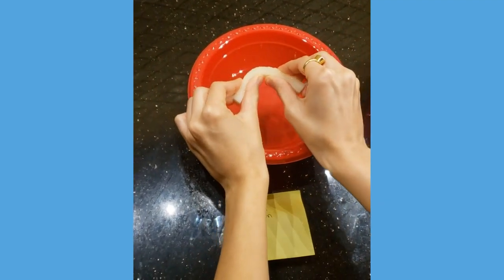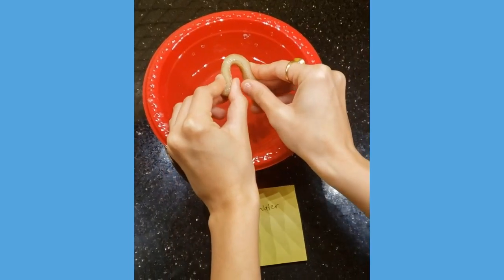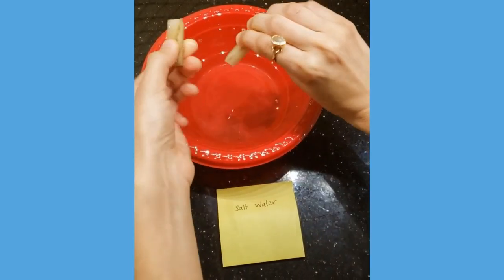After four hours, take out the wedge in the neutral solution bowl and break it — it should be very stiff to break. Next, remove the wedge in the salt water bowl and break it. It should bend quite a bit before it breaks.